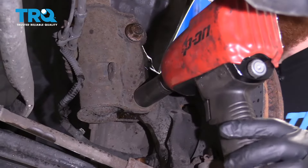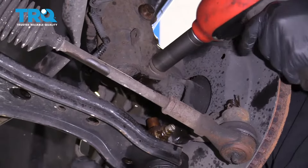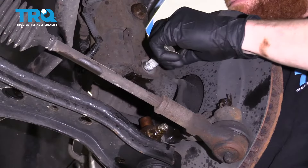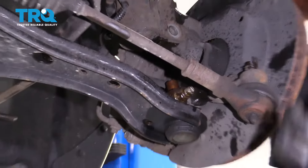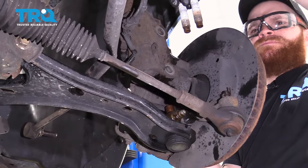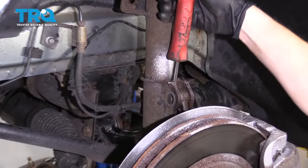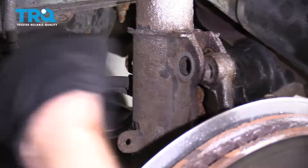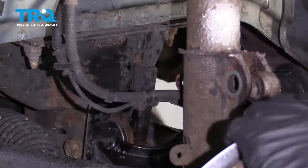This one looks like it had rotted off, so I'm going to grab that with some pliers. Both those bolts are the same. Now I'm going to use a pry bar, come right in between the knuckle and the shock strut, and just pry apart — but be careful because you have your brake lines still attached.